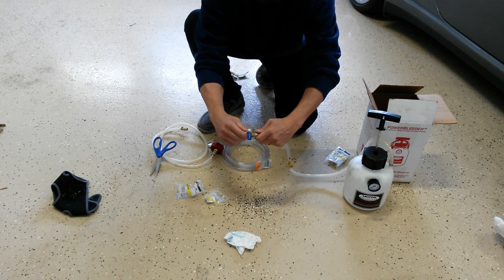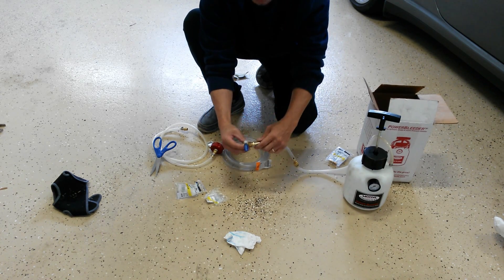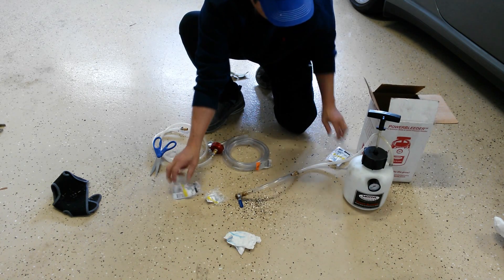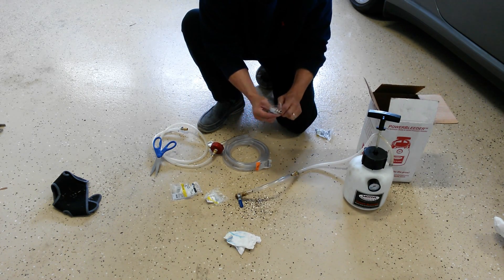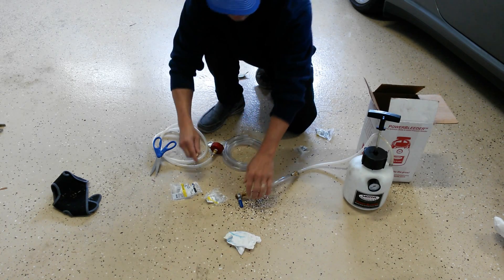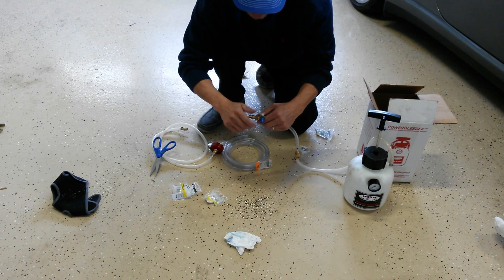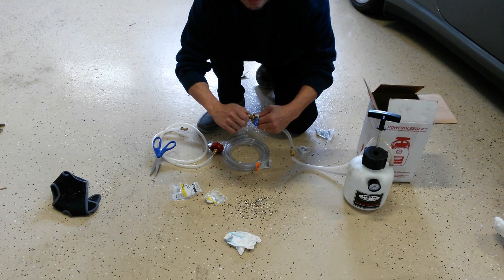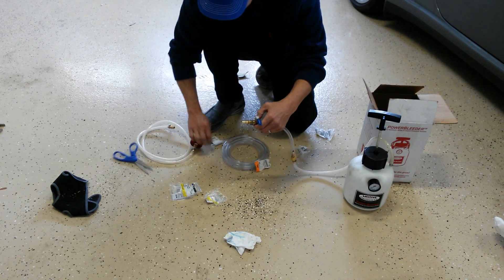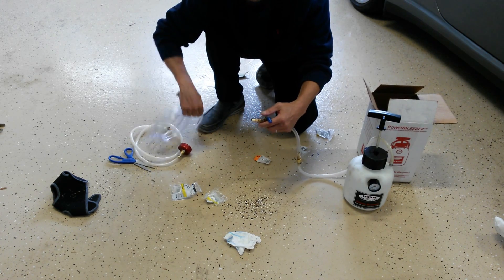I'm going to tighten these all up to complete the project, but this should give you a very good idea of the things you need and the process required to convert your power bleeder into a Motive power filler. The total cost of the fittings and tubing is somewhere in the range of about $20. A new power filler would cost somewhere in the neighborhood of $85, so this will save you quite a bit of money and allow you to have one less tool in the house.